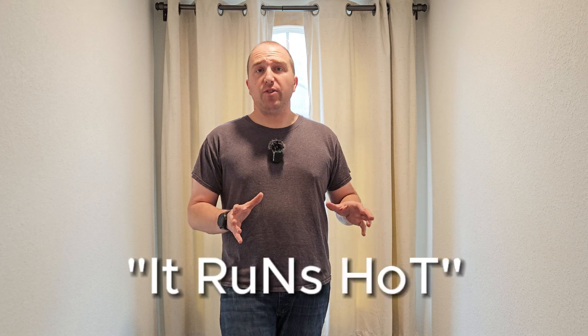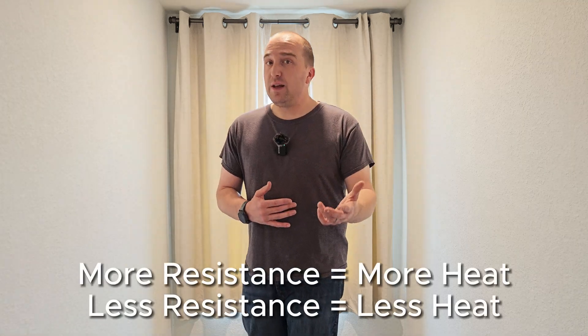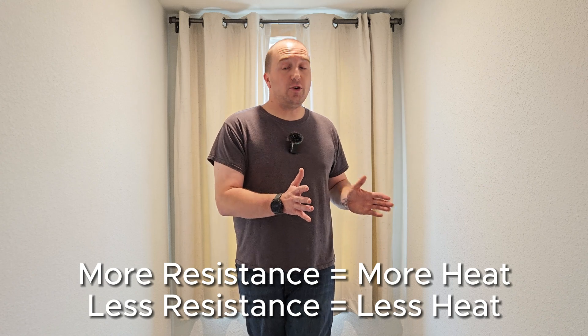Now let's dispel the next rumor: some people say the 50S battery tends to run hot. Heat buildup in a lithium-ion battery happens from internal resistance, and the 50S battery has lower internal resistance compared to the 50E — that's why it's able to dump out 25 amps consistently versus the 50E's 10 amps. Higher resistance means higher heat, so the 50S battery is actually going to run cooler. Specifically, the 50E has 35 milliohms of impedance compared to the 50S which has 14 milliohms. Divide 35 by 14 and you get 2.5 — the same ratio by which the 50S can output more current. Isn't that ironic?